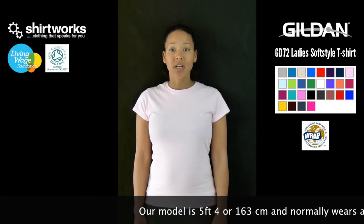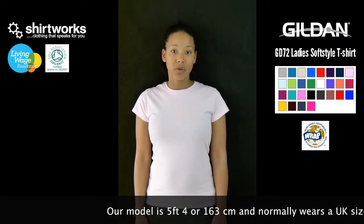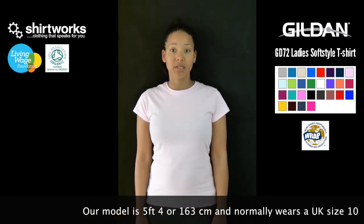In terms of the weight, the colour t-shirts are 150 grams per square metre, and as usual, the white is slightly less at 140 grams per square metre.